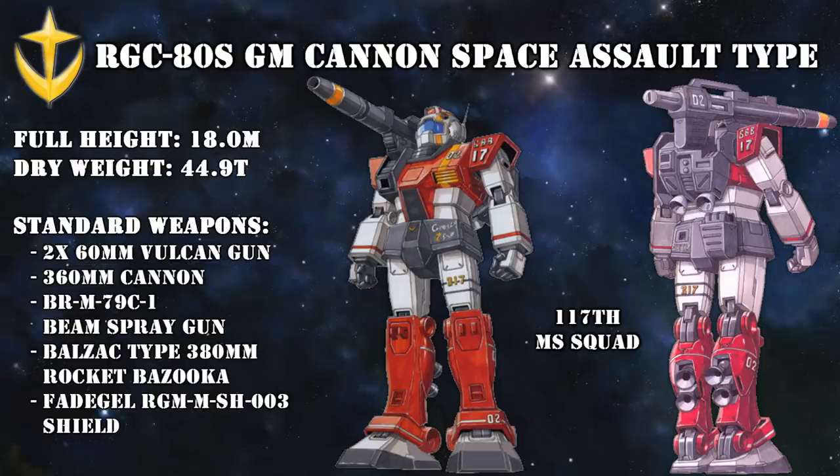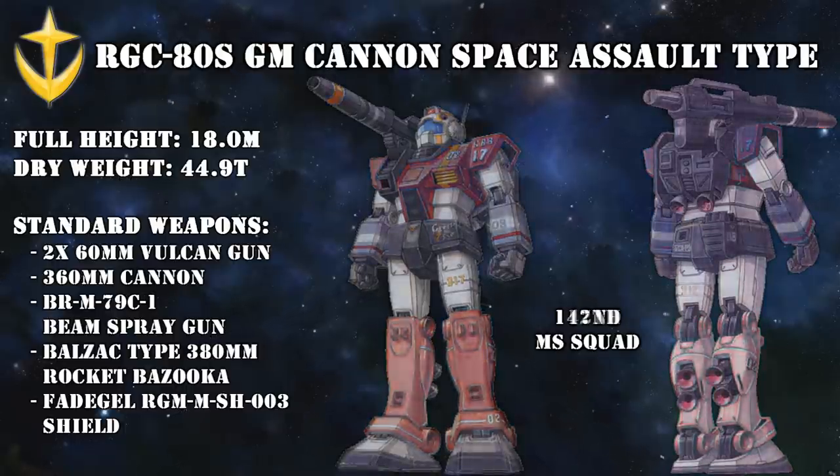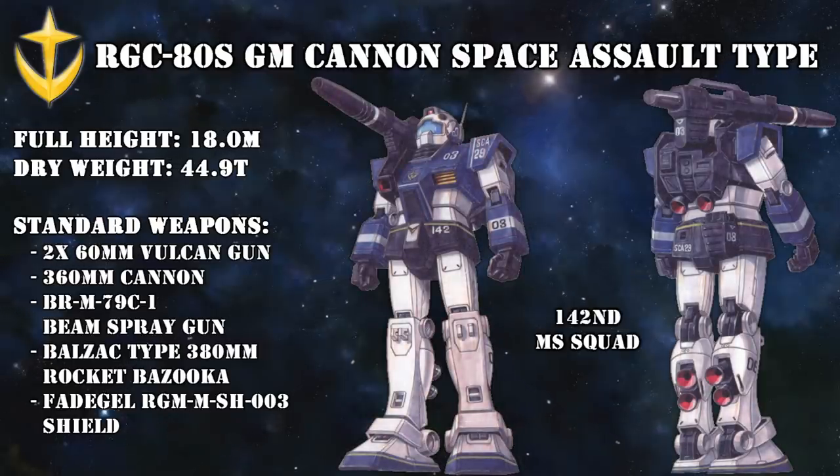Although it is highly likely that this wasn't entirely their fault. While we don't know where the 2 or 3 units assigned to the 117th Squad were located, the 3 units assigned to the 142nd Squad were on the Agar, a Salamis-class cruiser that was tasked with defending General Revel's flagship, the Magellan-class Phoebe.